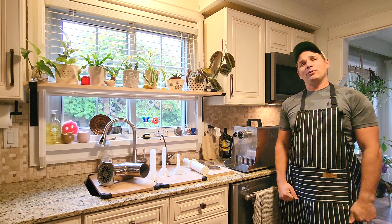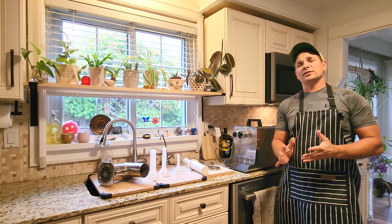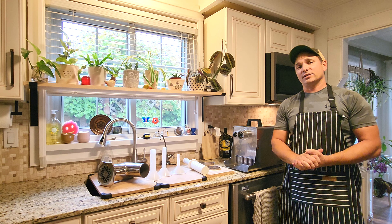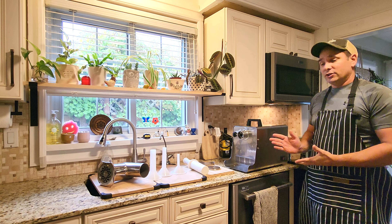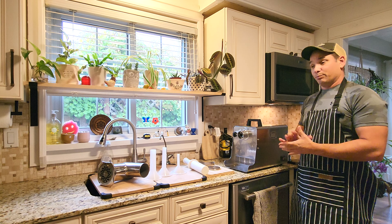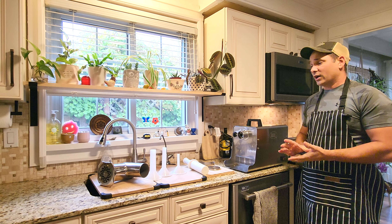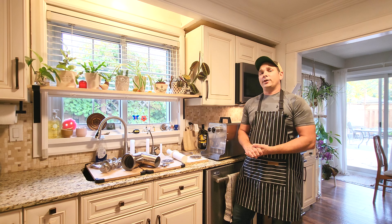Hey everybody, what we got going on today? Well, it's a new grinder. The last grinder was just about to go, so I decided to pick something up. This is not a paid promotion by any means — I went out and bought this grinder with my own money. The one I chose was an LEM, so I'm going to give you a review and give you all the details about what I know about it.